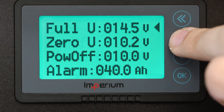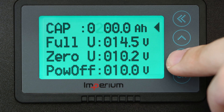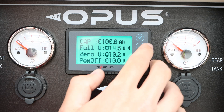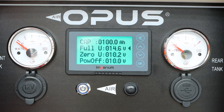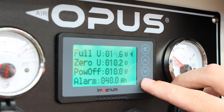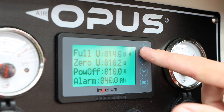Now you can set the parameters for your power system, such as the maximum voltage, the overall capacity, and the alarm threshold. It's important to make sure that the full voltage parameter is set higher than the maximum voltage your charger puts out to avoid false readings. For example, if your charger has a maximum voltage of 14.4 volts, you should set the full V parameter to 14.6 volts or higher.